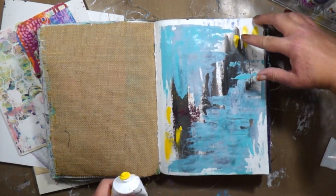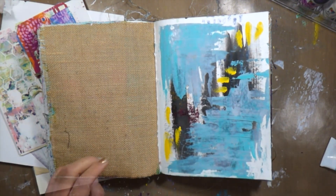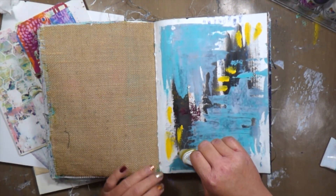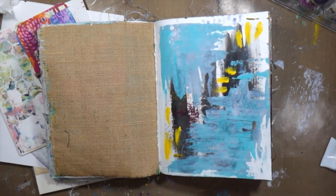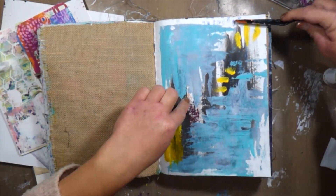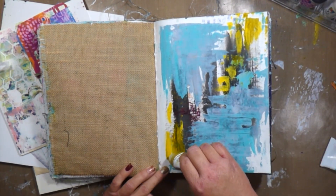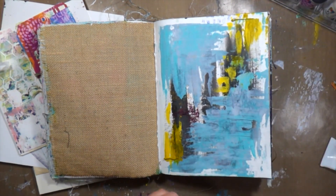When I'm creating a background I don't really like to overthink it, so I will use palette knives, I will use brayers, I will use my fingers. Very rarely will I use a paintbrush. Most of my paint brushes are used for collaging and gel medium and all that kind of stuff, but yeah, that's kind of the way that I like to create.